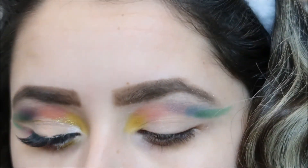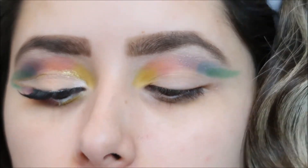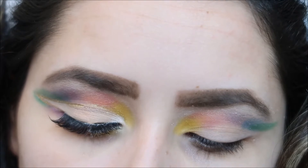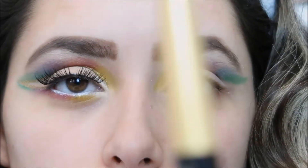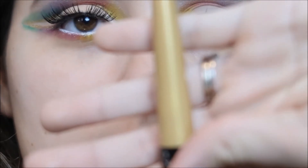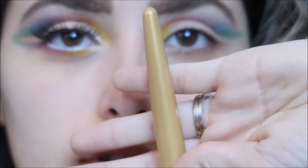Now I'm going to go in with my eyeliner. I'm going to be using the Maybelline New York Master Pencil Ink — right here — and that's what the color looks like.